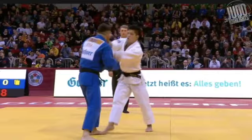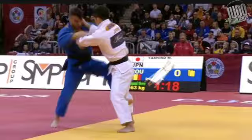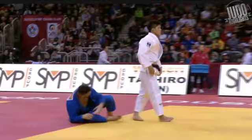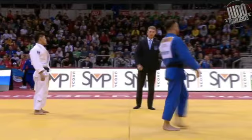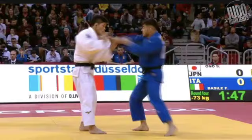So Fabio has just been thrown — no points on the board, but he must be feeling the pressure now. He tries for that tomoenage again, but he's never scored with it before. I can't find any record of him scoring with tomoenage, so I don't think it's going to work on Ono Shohei, who actually has a lot of scores with tomoenage himself.